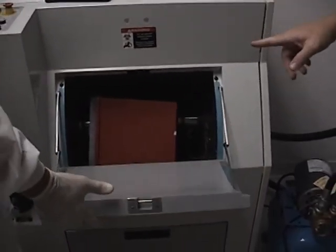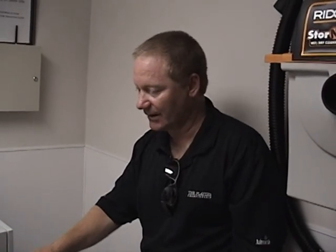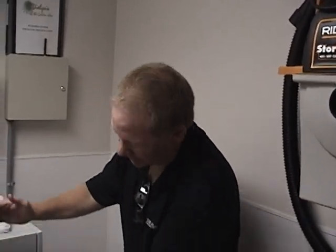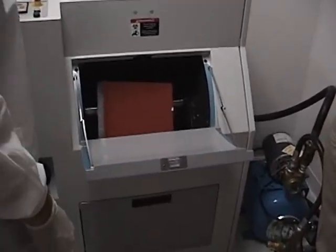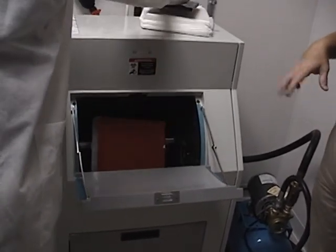A couple things before you run that load. This machine will only accept one sharps container — it's got to be two gallon, preferably the ones that we sell. Only because those are the only ones we found that fit and that the blades will catch. There's a press on top so when he closes that door, the chamber rotates up into the horizontal position and the press pushes it down — that's how those blades start to claw at that plastic as they circulate and grab.